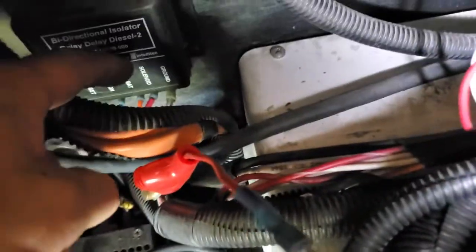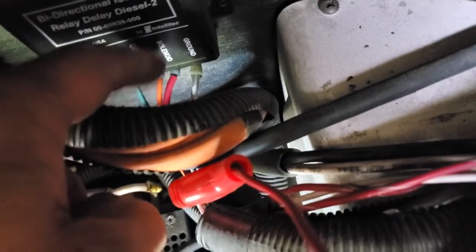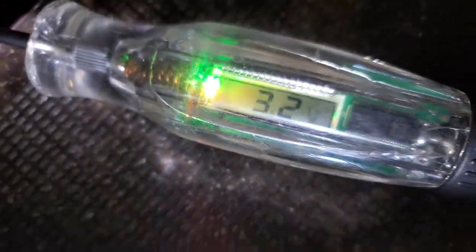We hooked up to the solenoid driver. Notice it's a pretty thick wire - the red one there. Bed of nails - I made a video on how to make them. We're getting 3.2 volts to it. Not enough to keep that thing activated.